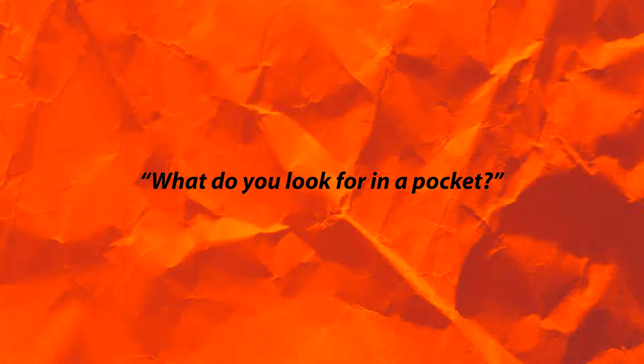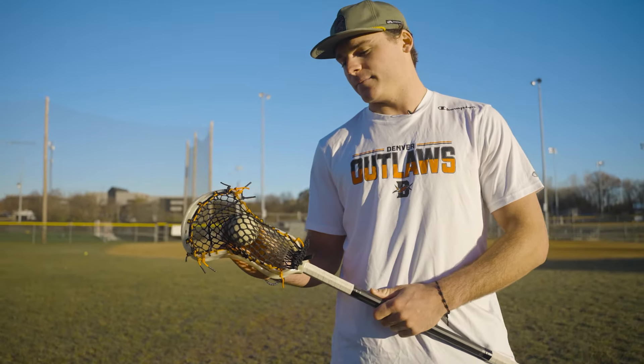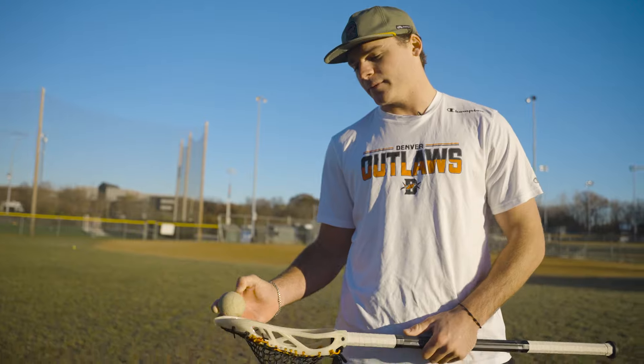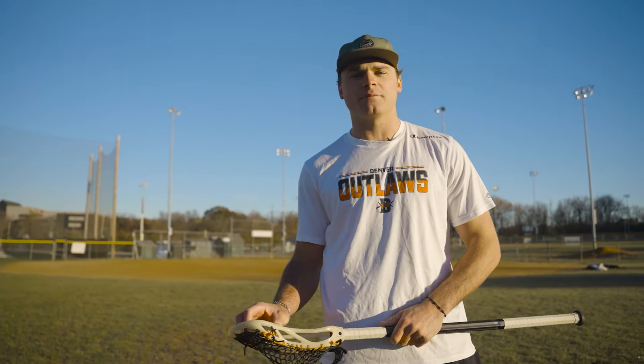What do you look for in your pocket? In my pocket, I like my pocket a little bit higher. I like the ball sitting midway up the pocket. I just like a tight top string so that ball doesn't click off the top too much. Just a tight channel and having the ball sit up pretty high on my stick.